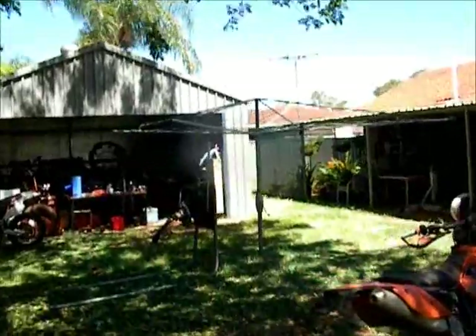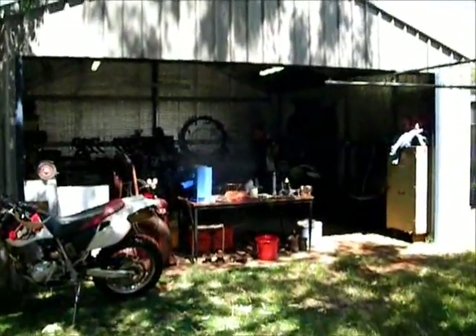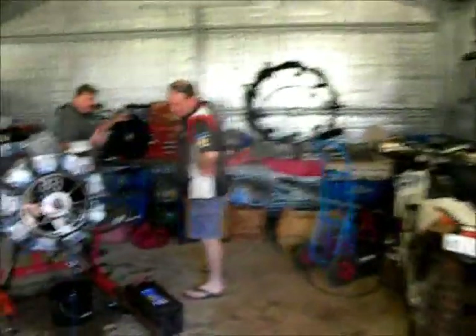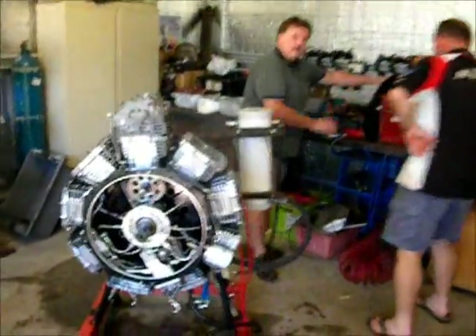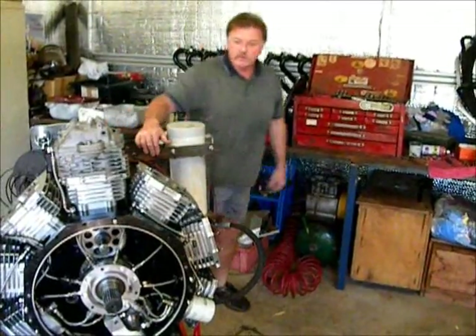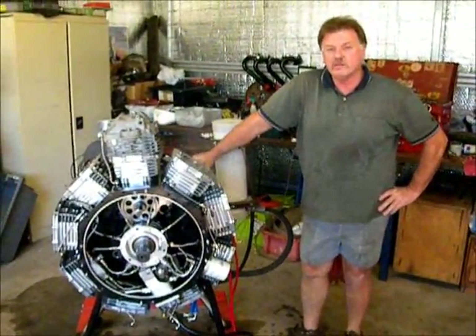For those of you who don't know, this is Russell's Shed. Hello and welcome to this video. A special welcome to those that have shown a bit of an interest in this engine on the knee slider side with their comments — it's always welcome.